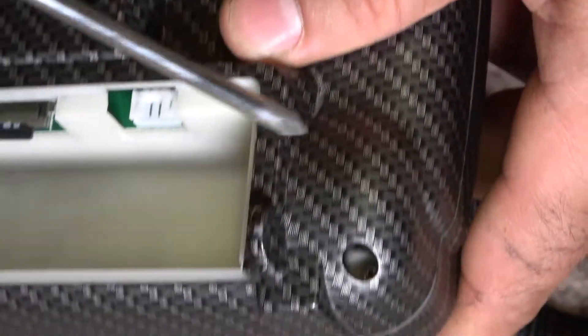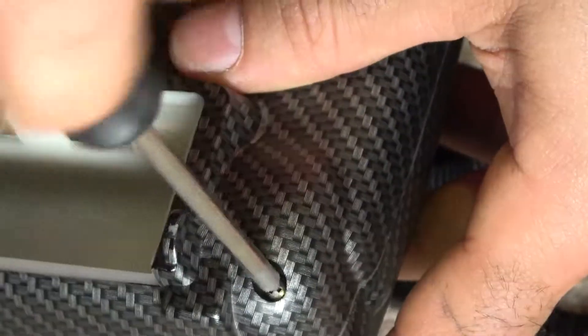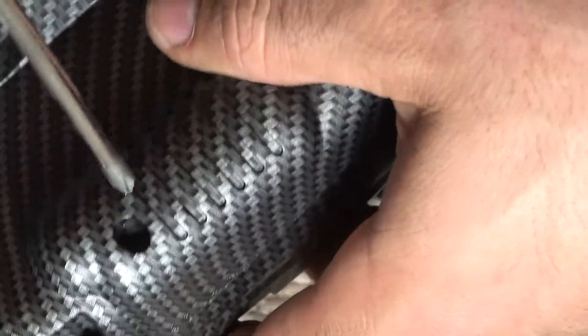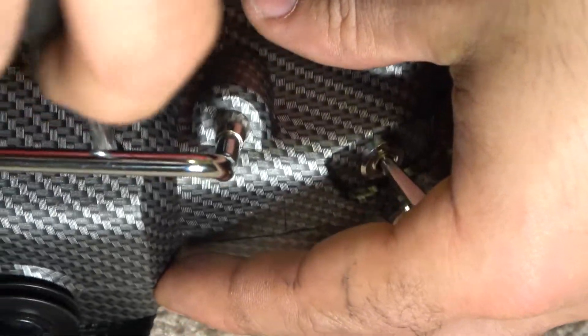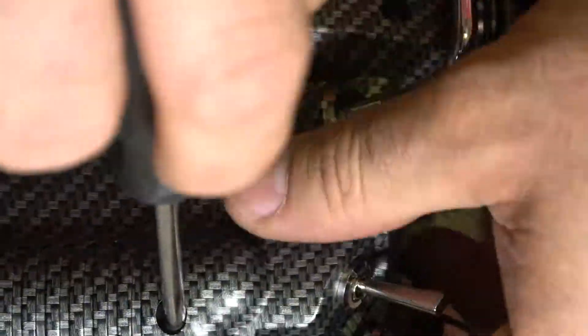Alright, I'm going to start with these screws here. Take this out — this is how long they are right there. That's number two, number three, number four, number five, and then number six. So one, two, three, four, five, six — that was all six of them.